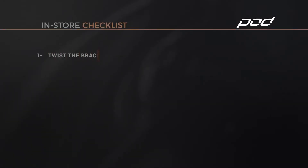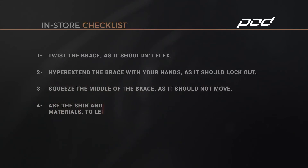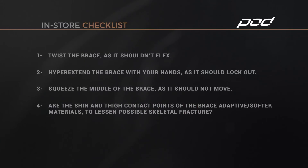Here's an in-store checklist for comparing braces: twist the brace — it shouldn't flex; hyperextend the brace with your hands — it should lock out; squeeze the middle of the brace — it should not move. Are the shin and thigh contact points of the brace made of adaptive, softer materials to lessen possible skeletal fracture? Is the brace medically certified?